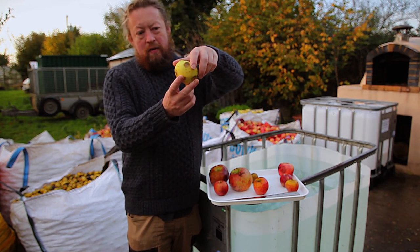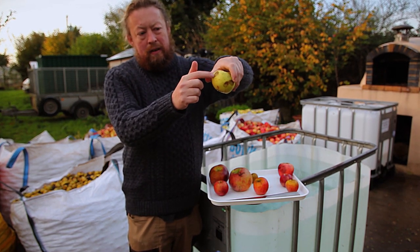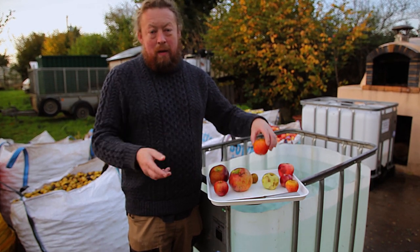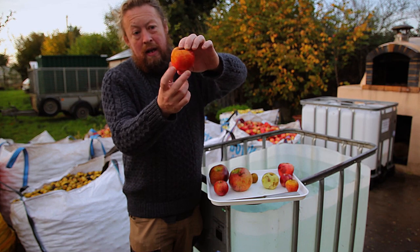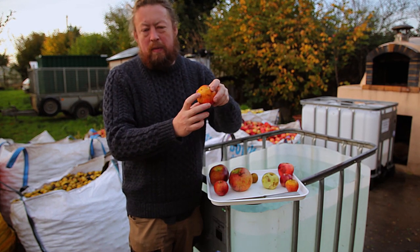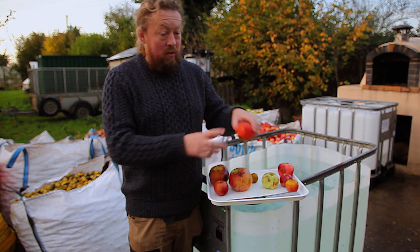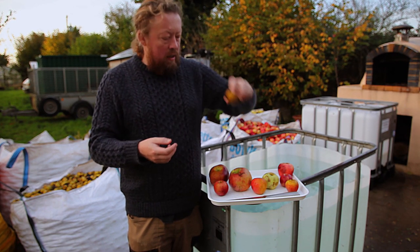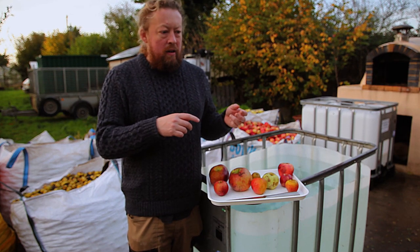I've got one sweet cider apple variety here — Sweet Coppin, these kind of yellow apples with quite a thin skin that bruises very easily. I've also got two eating apple varieties going into the mix as part of the sharps blend: Ashmead's Kernel, usually quite green but when they get a nice red going on they're incredibly sweet with a wonderful pear drop flavor and very aromatic. The other is Golden Knob, an old Devon eating apple with a lovely little honey flavor, sold into London in the Victorian era for children's lunch boxes.